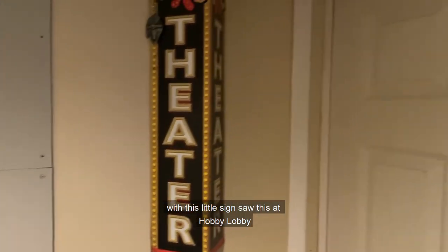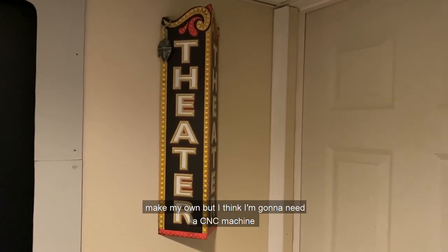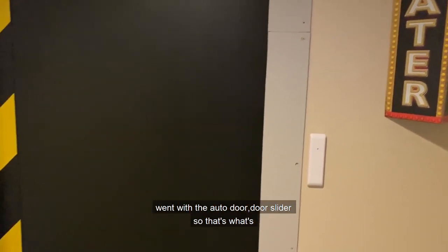I went with this little sign — saw this at Hobby Lobby and thought it was perfect. It'll do for now until I make my own, but I think I'm going to need a CNC machine to make what I want — Star Wars-esque with greeblies and everything.